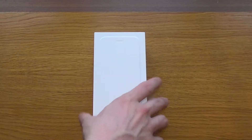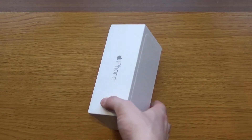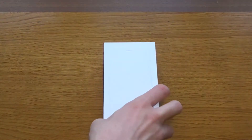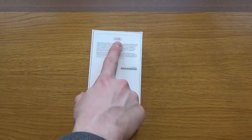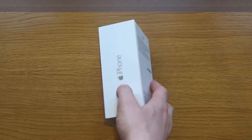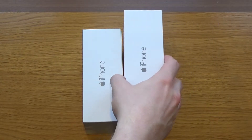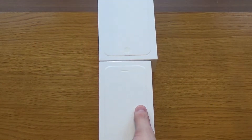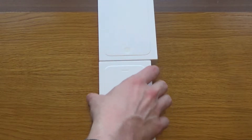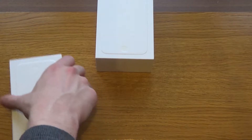Without further ado, let's have a look at the packaging. In comparison to the iPhone 6 Plus which I have, this packaging is very similar — still got the iPhone branding on the sides, nothing on the top or bottom, the slightly embossed iPhone 6 design on the front, and some technical information on the back. This is the 64 gigabyte version. Comparing it in size to the iPhone 6 Plus box, the Plus box is a bit taller and a little bit wider, while the iPhone 6 box is a little bit narrower and smaller in height.